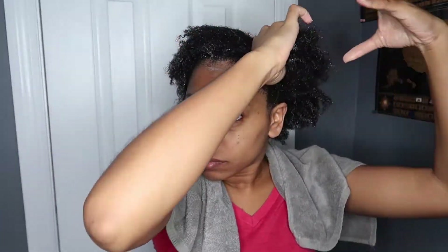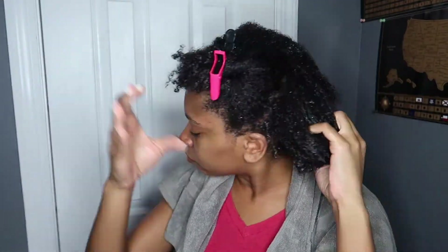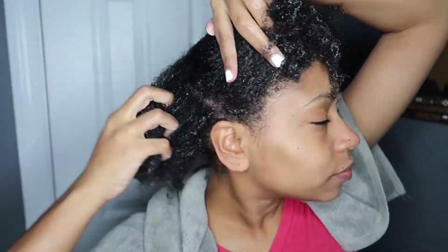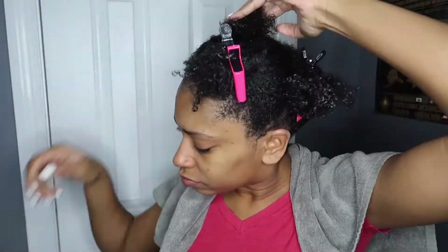Now that we have that worked in, I'm gonna section my hair into four parts and of course I will be starting with the back. By the way, these clips are from Amazon — I just searched up hair clips for women and it comes with ten in a pack, which is more than enough because I only use like probably six at the most, so yeah, that's a good buy.